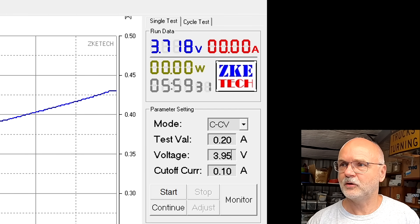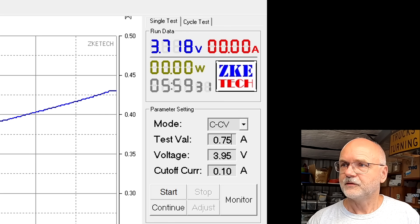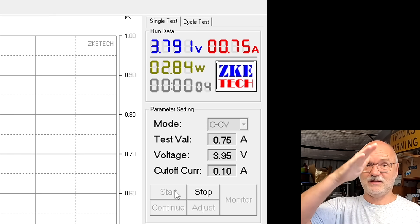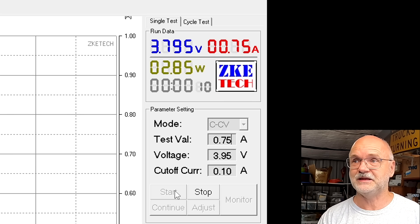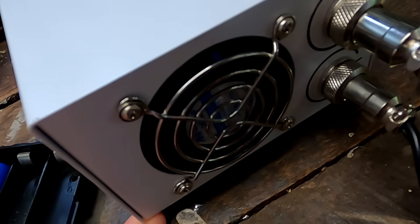Changing this one to 3.95 volts, 0.75 amps cutoff — start. This is just pre-charging the battery now to 3.95 volts. We wait until the current goes down to 0.1 amps, the tester will turn off, and then we start the task sequence immediately. There's something wrong with the fan — either the bearing or a cable loose touching the plates inside; I'll have a look.